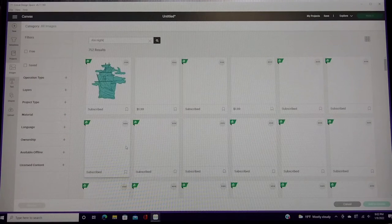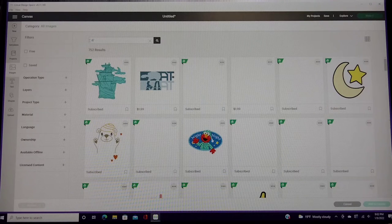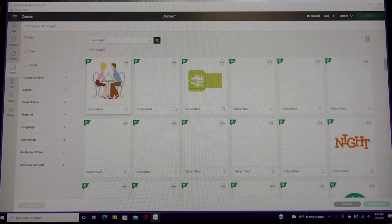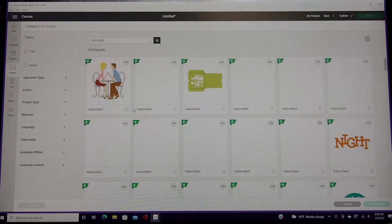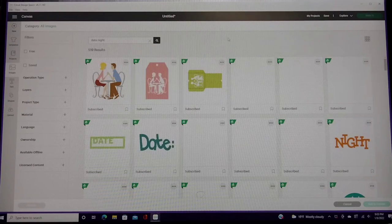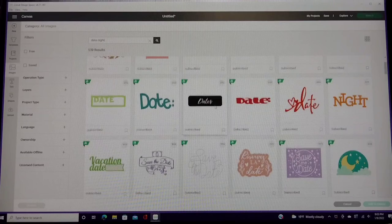If you're not an Access member, a price shows at the bottom instead of the word 'subscribe.' So if you're only seeing a price, you are not an Access member. If you need information on that I can definitely get it to you — join the Facebook page, that's where I put a bunch of links, and I also have links in the video.